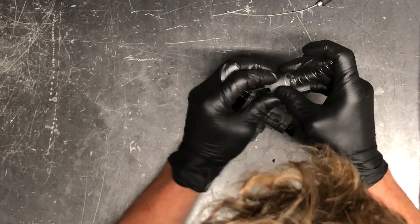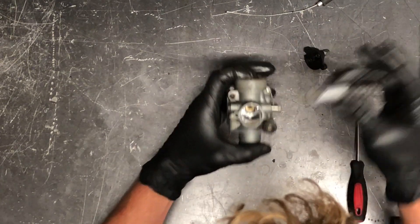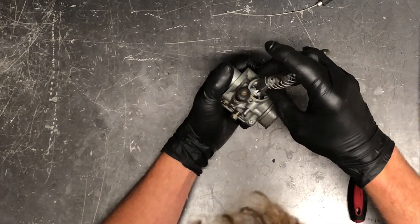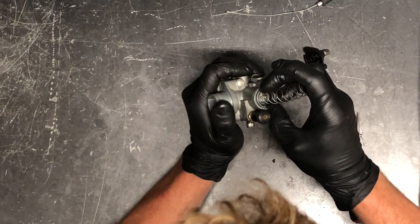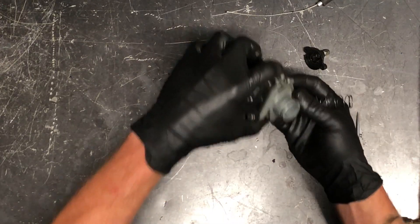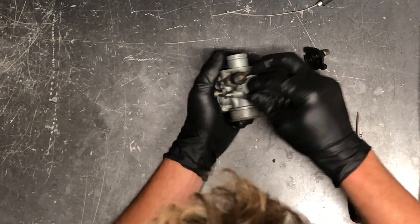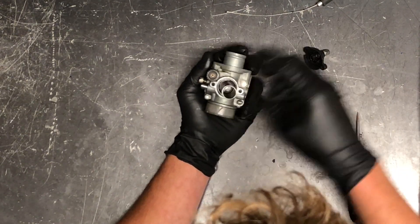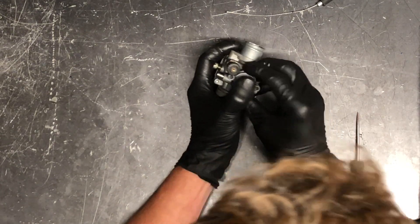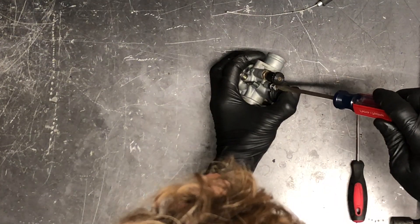For the throttle cable, set it down into the slide — the cable will kind of force you into the right position. This will only slide all the way down in one position: the groove goes on this side and the idle adjust is on this side. You may have to slide it down into place and make sure your needle is going into the proper position. Check to make sure that needle falls into place, then slide that cap on there — it's spring loaded so keep your finger on it — and go ahead and tighten it up.